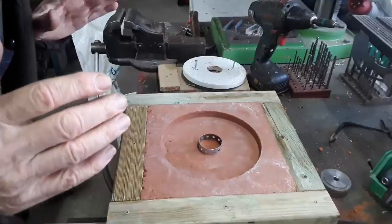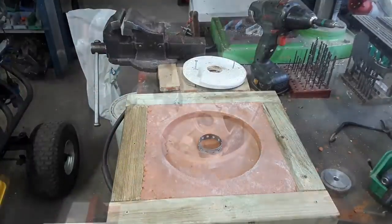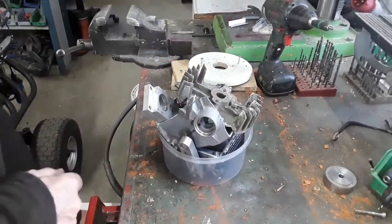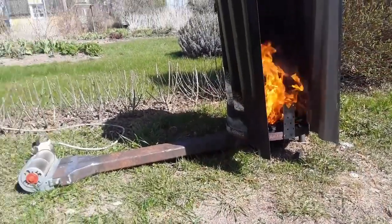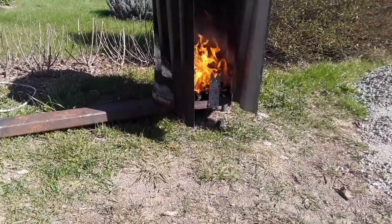Now we shall melt some aluminum. Here we have some scrap aluminum — old conrods.